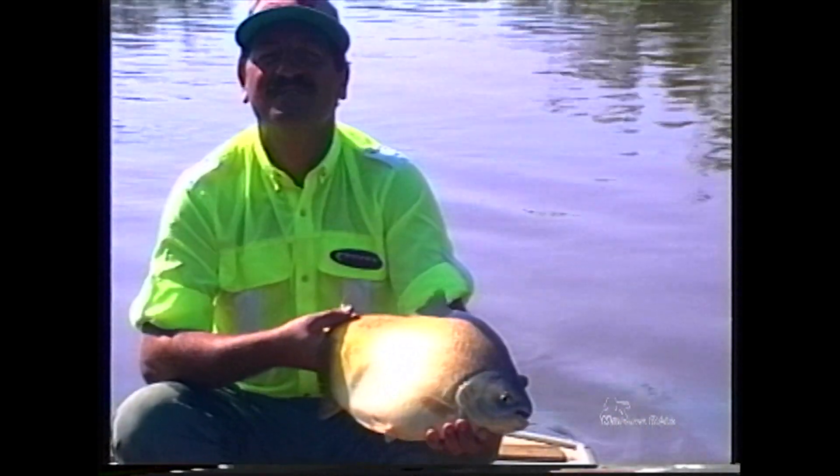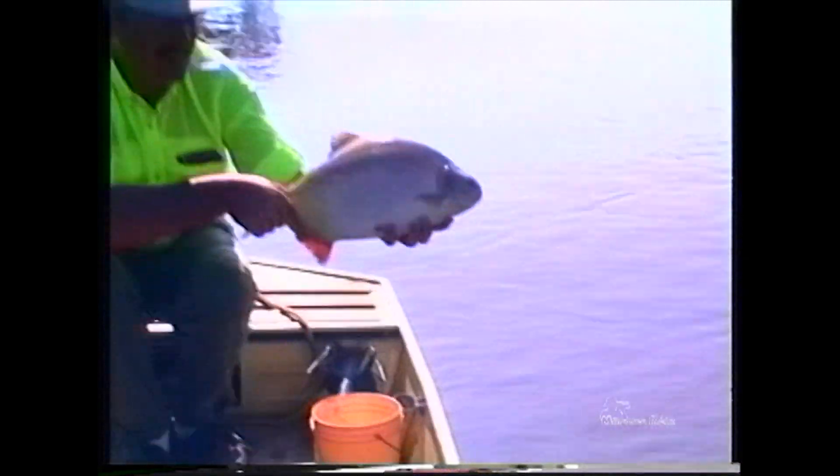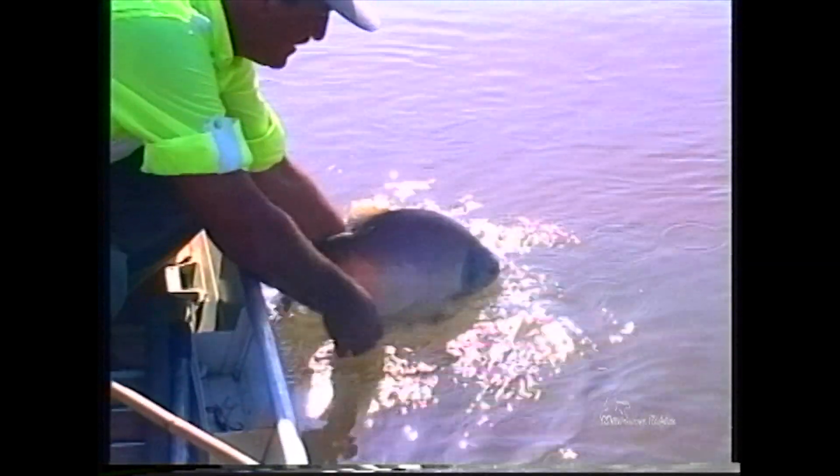Vou dizer uma coisa pra vocês: esse peixe é tão gostoso também pra gente fazer assado, ou mesmo frito, que às vezes dá até vontade de não soltar. Eu sei que você em casa fala: 'Mas você vai soltar esse peixe?' Ah, eu vou sim. Sabe por quê? Porque o nosso objetivo é mostrar uma pesca esportiva pra você, e o que é possível fazer: pescar um belo peixe, curtir bastante, e ter o prazer de soltá-lo. E é o que nós vamos fazer. Vamos pra vida, né? Olha só, que belo peixe. Oh, lomba, muito pesado.